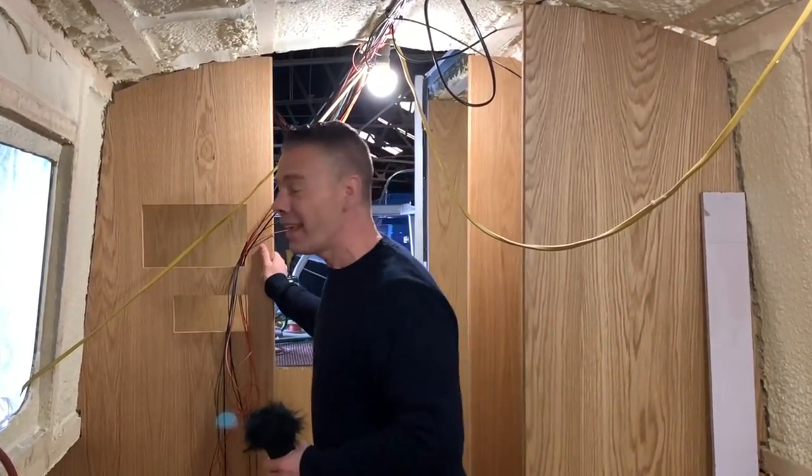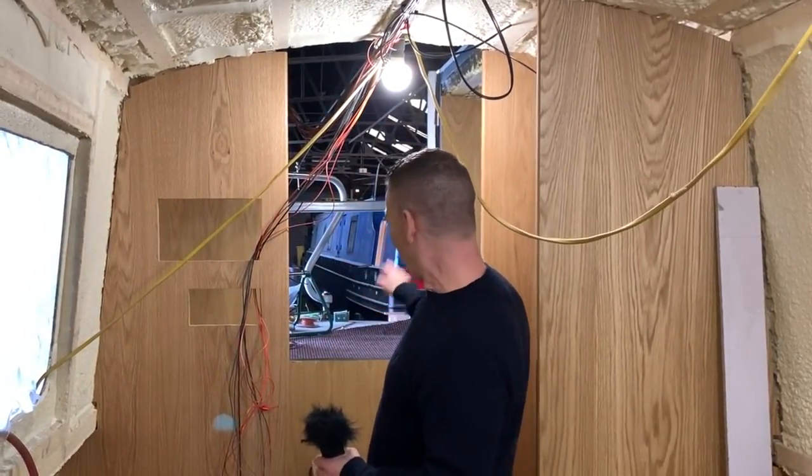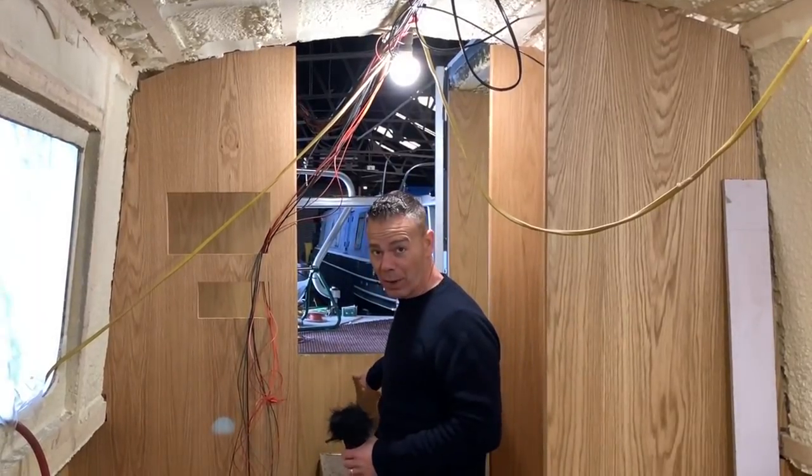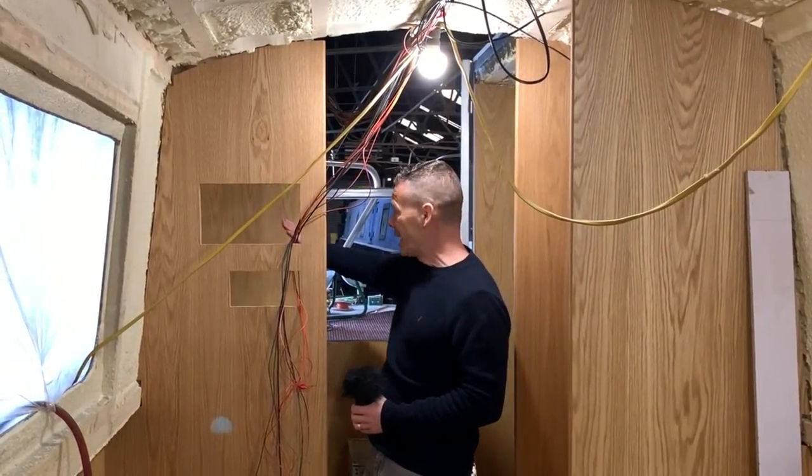You can see we've got some bulkheads in. This is part of a cupboard. The back bulkhead, way back there at the stern — this is like the back bulkhead, the rear one. So we've got this cupboard in here.